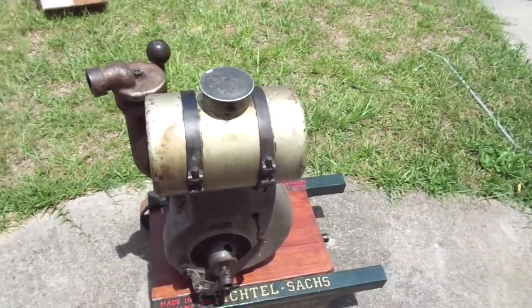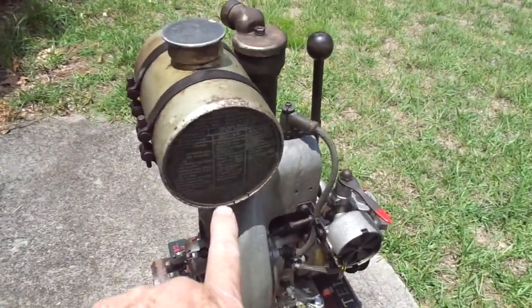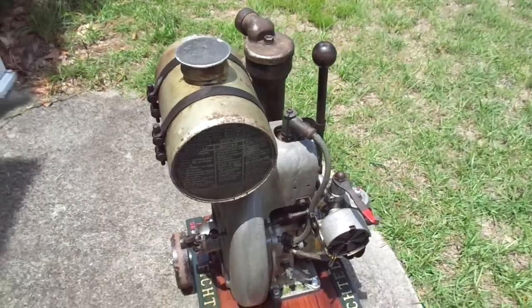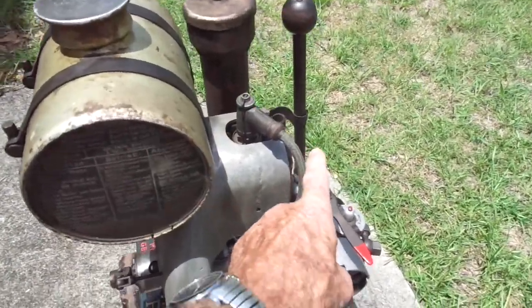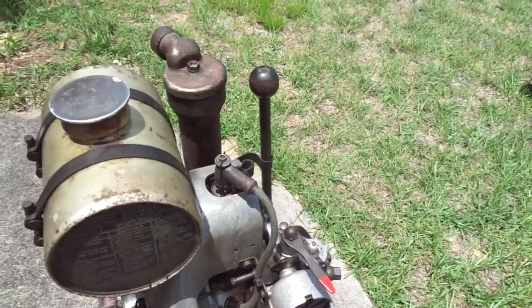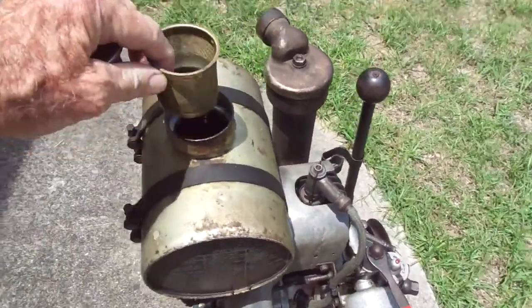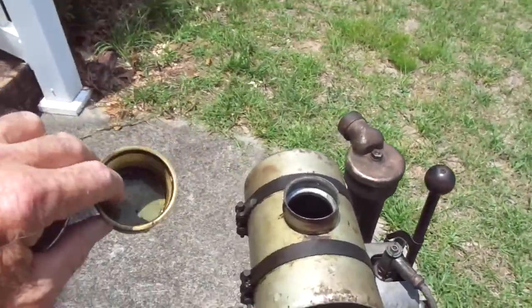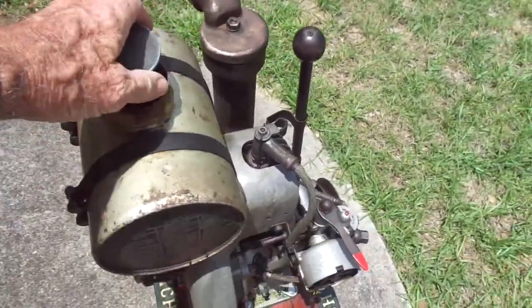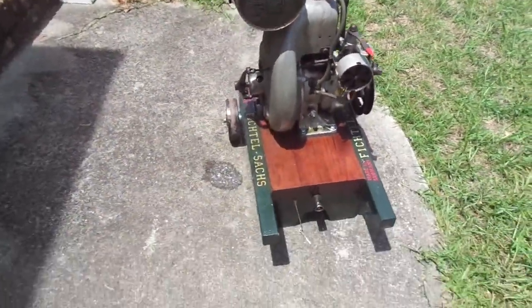Nice engine — all the German writing is here showing how to start it up. It's got the grounded military aircraft ignition system, no sparks from the spark plug. It's got a really nice gas strainer — good German engineering.